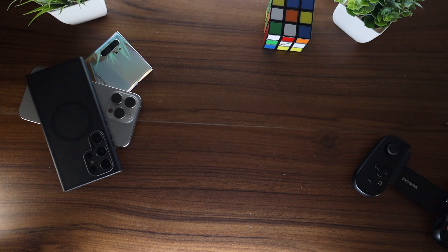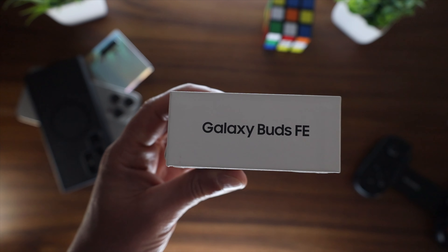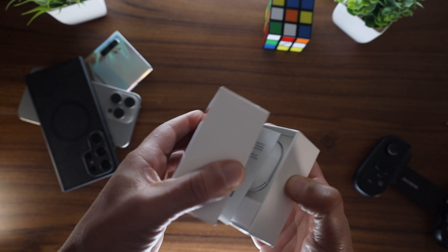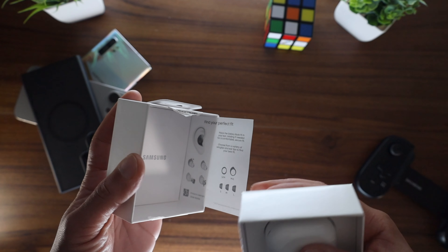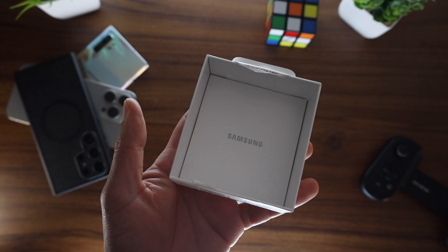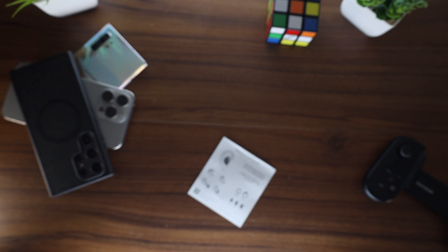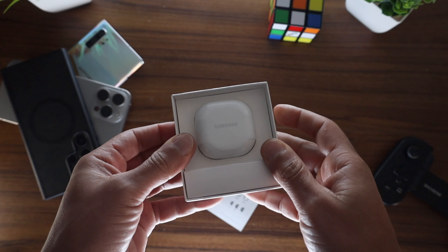All right, guys, let's go ahead and talk about the Galaxy Buds FE — and I think the FE stands for Fan Edition. I'm just going to say right off the bat, I am a fan of these Galaxy Buds. I was really reluctant to pick these up because I have three pairs of AirPods: the Pro 1s, the Pro 2s, and the 3rd gens.